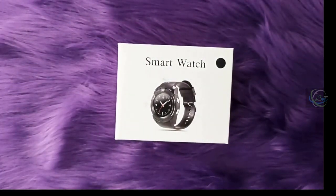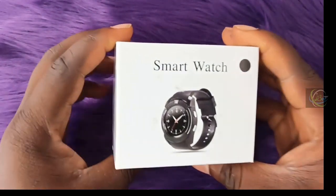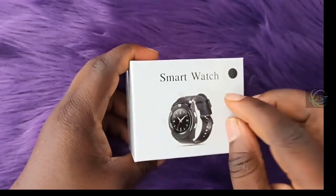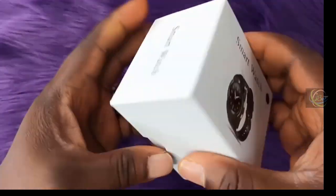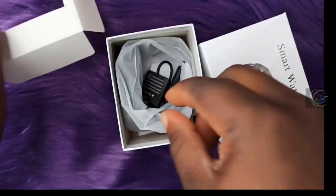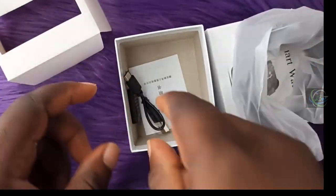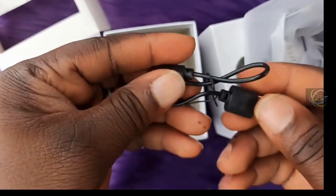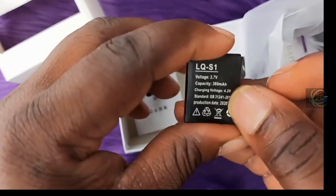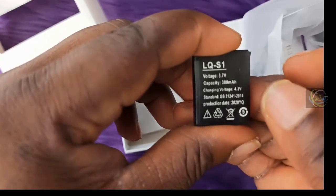Welcome back to JB Solutions. On today's episode we are making a review of the V8 smartwatch. This is the package — it comes in a black color. When we open it, this is the watch, this is a USB cord, and this is the battery.